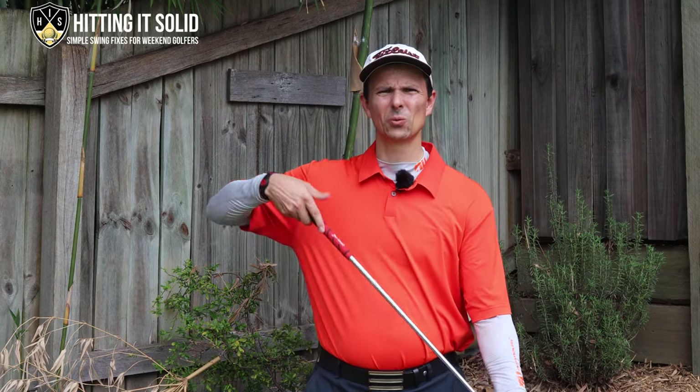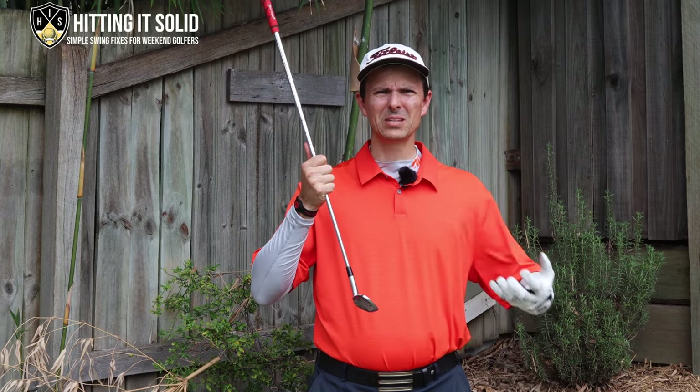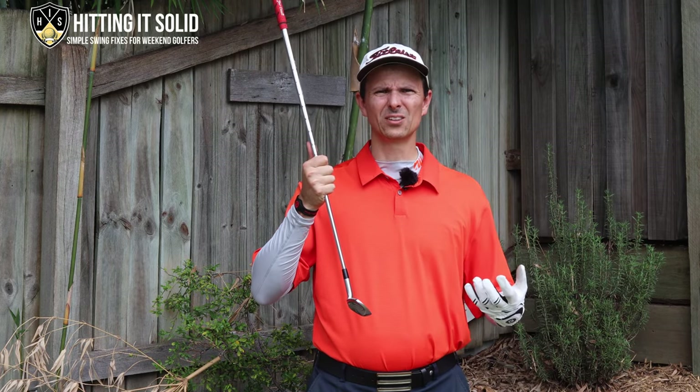Hi, it's Troy from hittingitsolid.com here. Before we get into how to hit the golf iron sweet spot location, I want to quickly touch on where the sweet spot is on your irons, so you've got a really good picture in your mind of where you need to be hitting the golf ball.